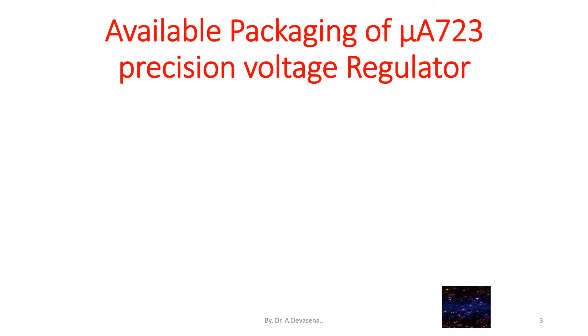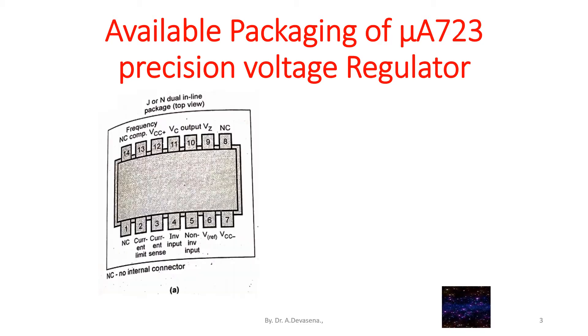The available packaging of UA723 precision voltage regulator is discussed in this lecture. Here is a representation of the DIP dual inline package of IC723 — it has 14 pins. The pin details of the DIP dual inline package are represented here.